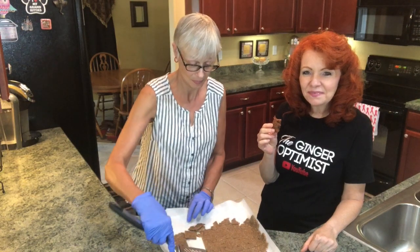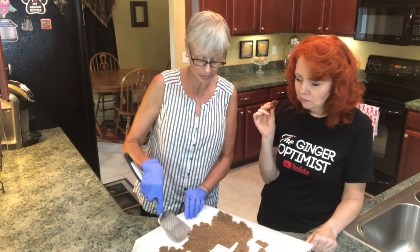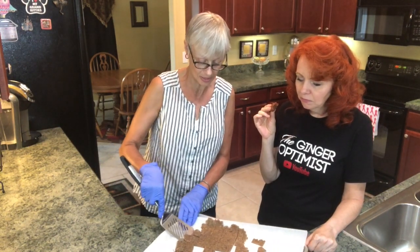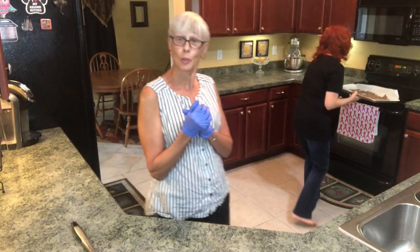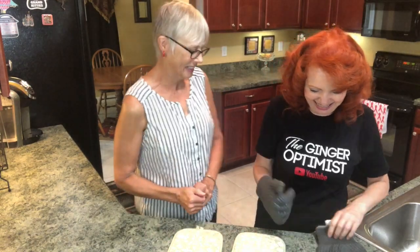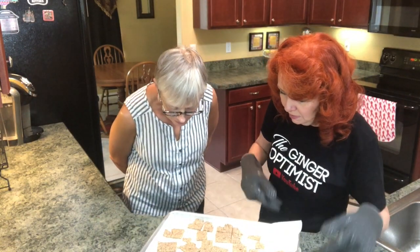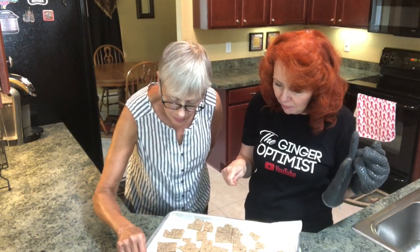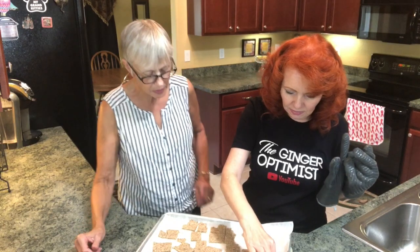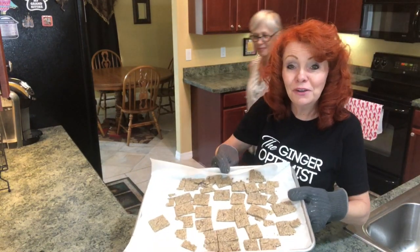These are so delicious to eat plain or with lots of different toppings — try whatever's your favorite. Let's put them in the oven for 10 minutes and we'll be right back. The timer's going off, let's check our crackers. They're looking amazing, but I'm not sure they're as crispy. Should we flip them over and give them one more minute? You could do that or turn the tray around. All right, so they've been in there for another minute.